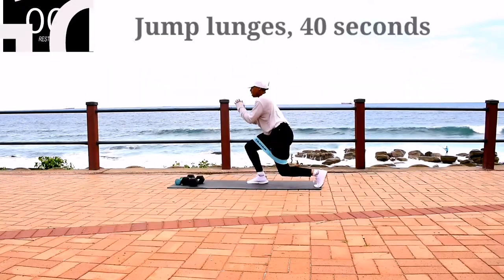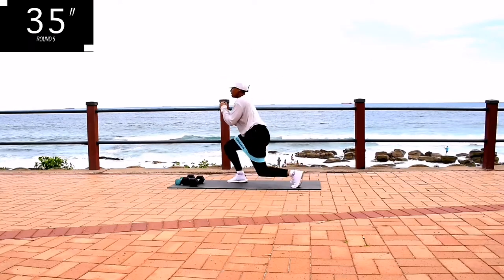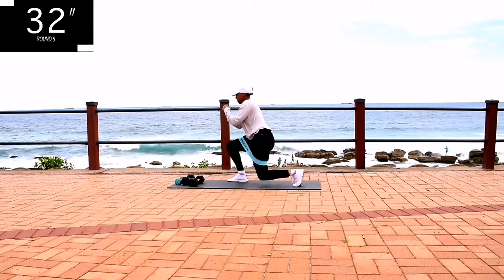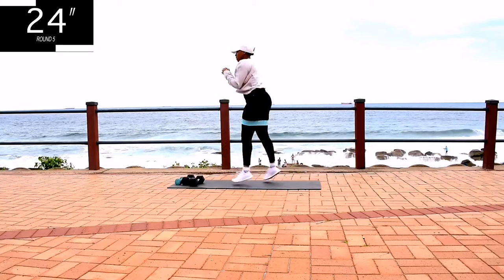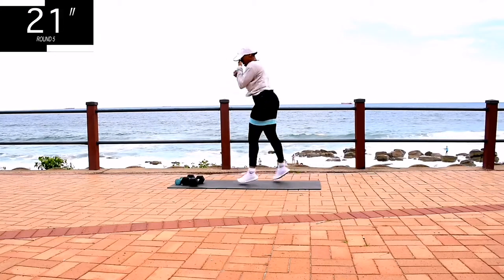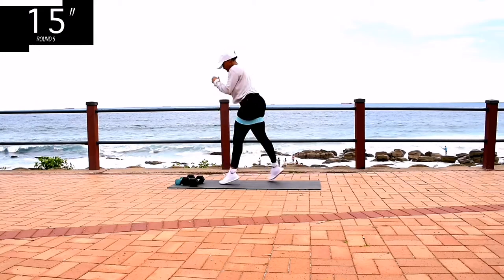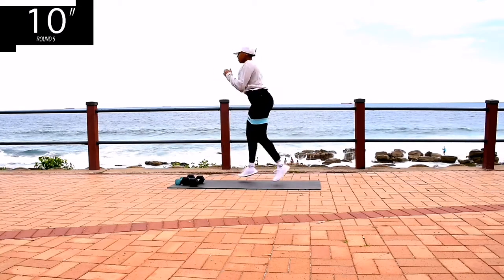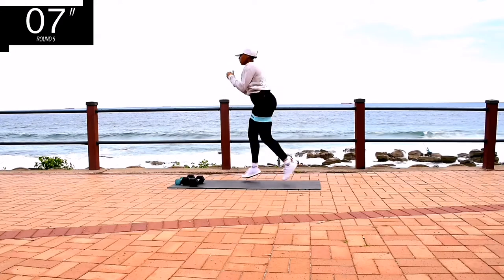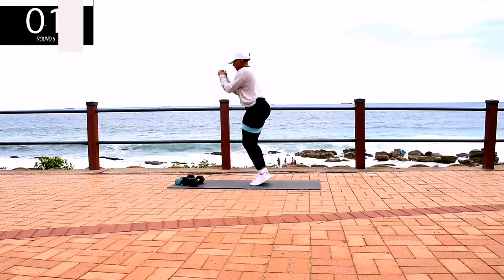Next, we've got jump lunges. Remember, you can stop and have some water when you need to. Go at your own pace, but keep on going. Don't give up. Adjust your bands when you need to and keep on going.